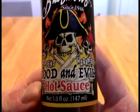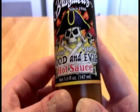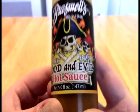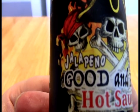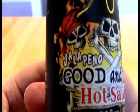So if you read the written review — the link to which is available down in the description below — you can see that I was pretty confused with this label. I don't understand the pirate theme. The skull and crown — I mean, oh, hot sauce companies, what are we going to do with you?